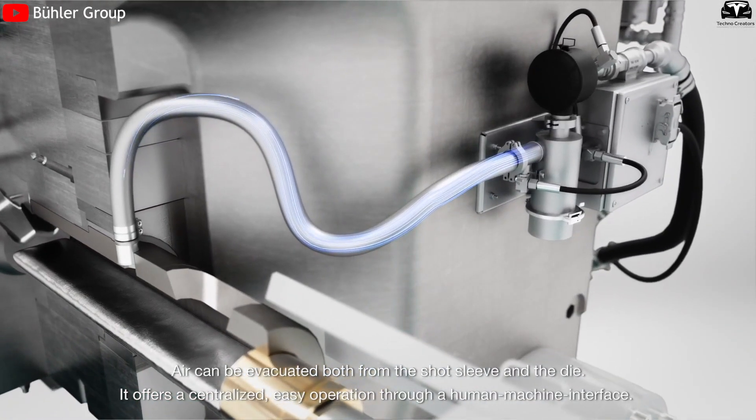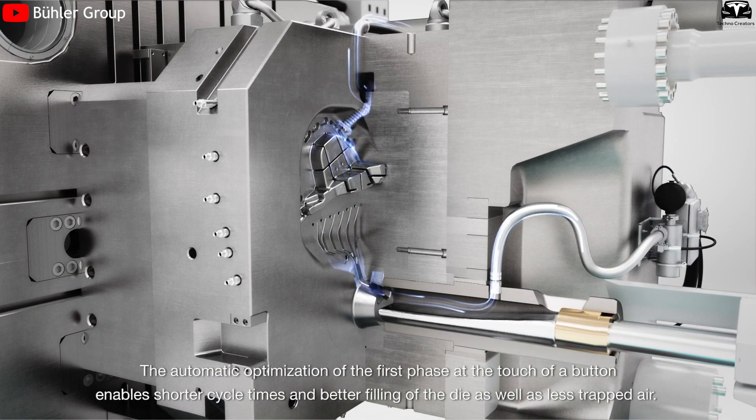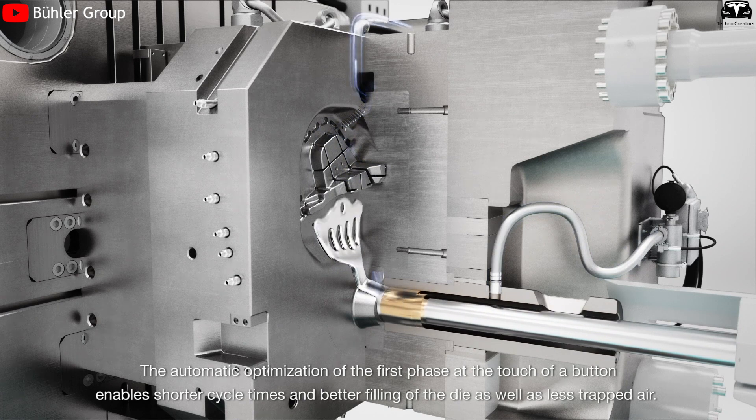Next, a vacuum system removes the air, and molten aluminum is poured into the injection chamber. There, a high-speed piston lubricated with 8 milliliters of oil shoots the liquid metal into the mold under immense pressure.